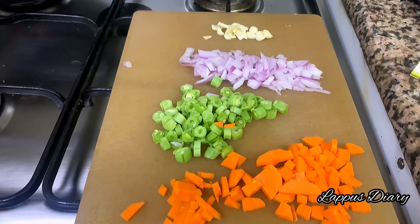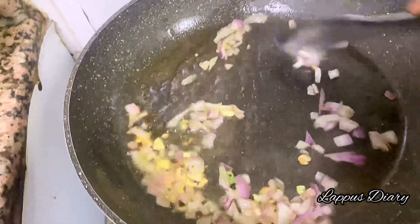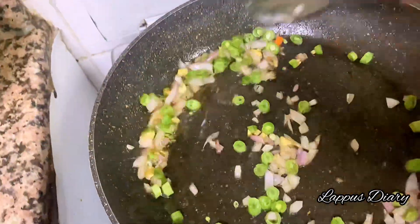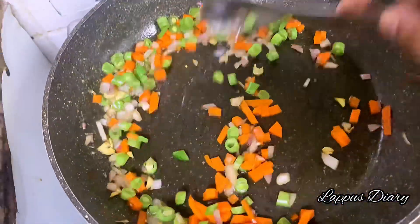We cut the vegetables. In the whole dish we have to cut the vegetables as well. We also cut the vegetables into small pieces. We add beans and a carrot. We cut the vegetables every two minutes.